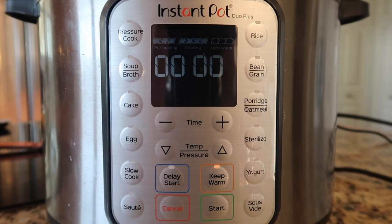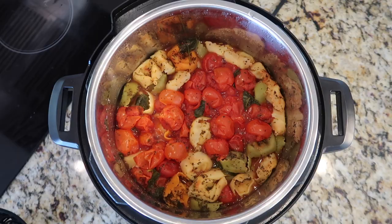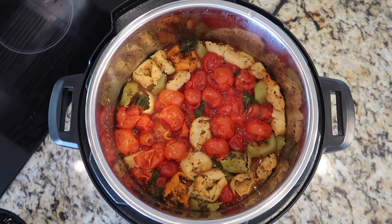Now that we're done pressure cooking, we'll perform a quick release. The pin just dropped so we're gonna take the lid off the pot and there's our soup, looking wonderful. Now we have a few finishing touches — just give everything a good stir so the tomatoes will have very nicely burst.